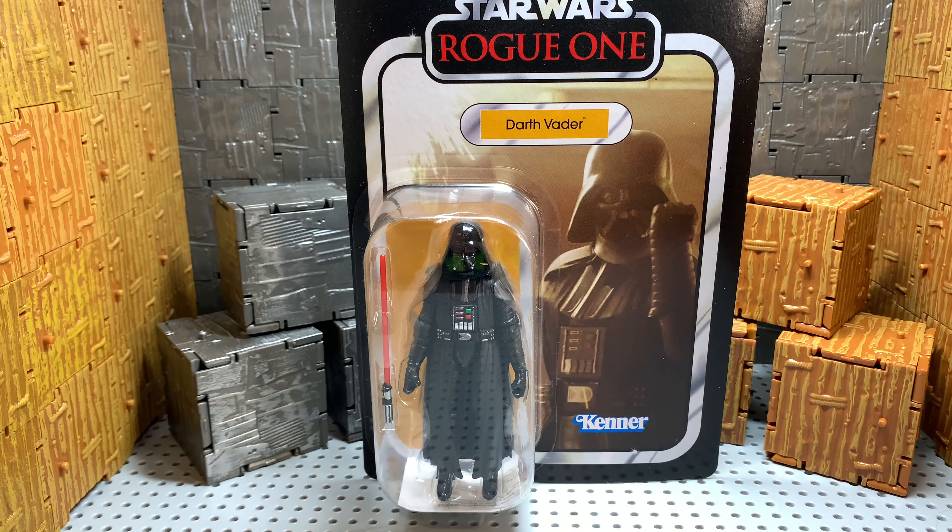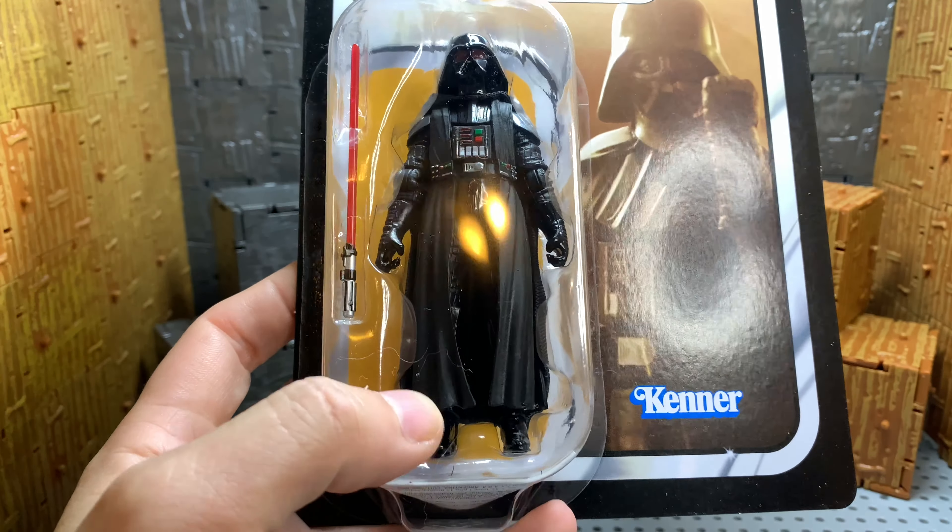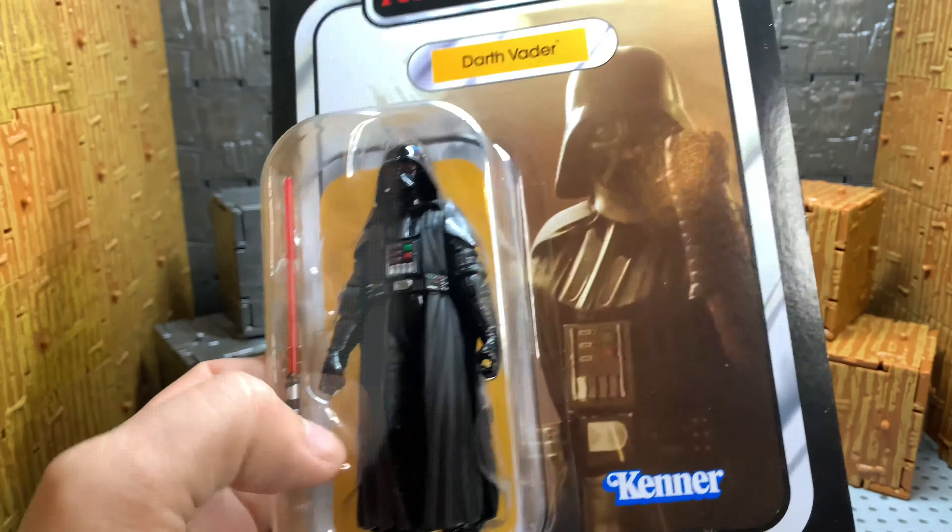Not really interested in the plastics here. I wish they would have went soft goods all the way through. But it's got the good Kenner logo. Really good look here. This is when he had the guy up.